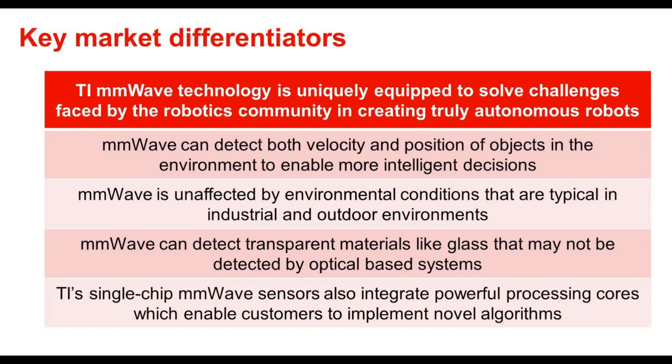Third, millimeter wave can detect transparent materials like glass that would typically not be detected by optical based systems. Lastly, TI single-chip millimeter wave sensors also integrate powerful processing cores, which enable customers to implement novel algorithms such as ground speed detection to avoid location or speed drift, and edge detection to avoid tumbling off of drops.